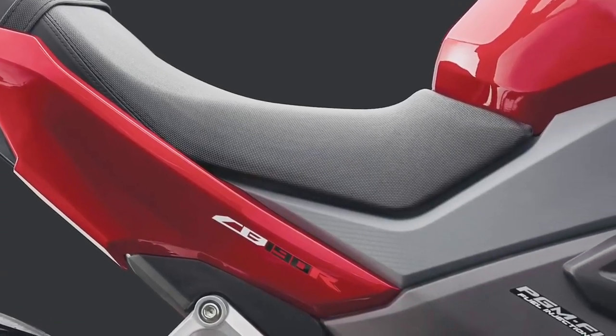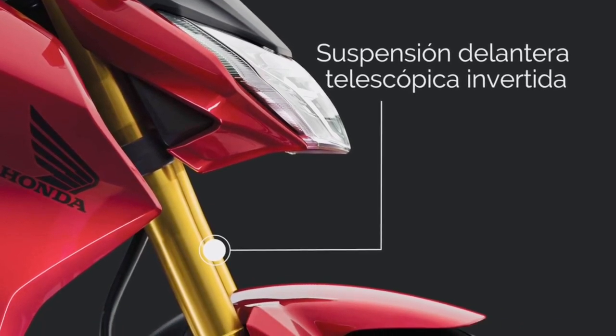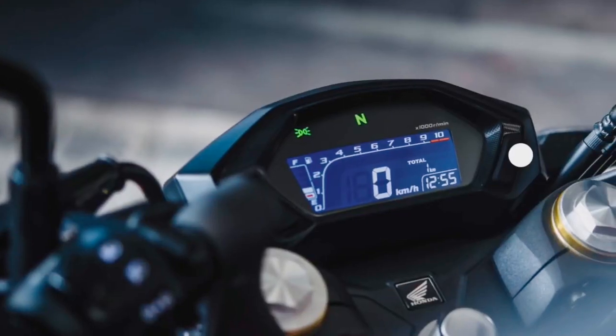Looking at this bike, it's not an aggressive design. It is not a very sporty design. We are getting the same look in India. It's not pure sport — it's a little bit more on the sport side.